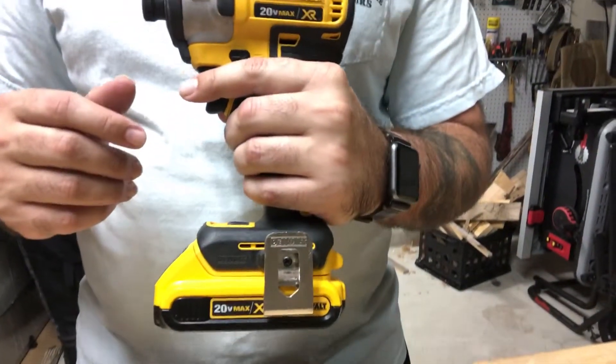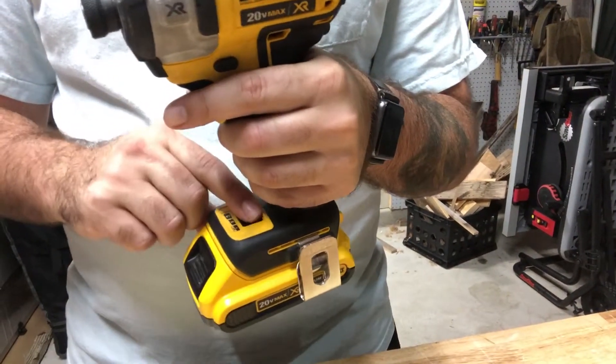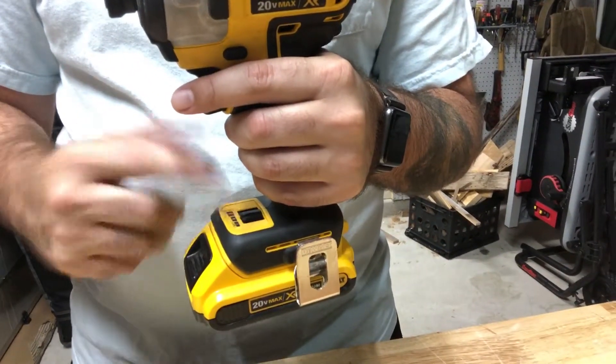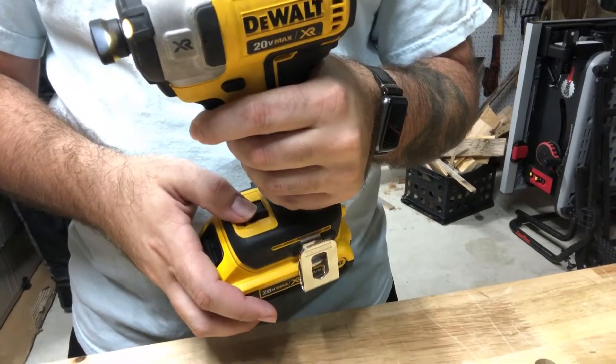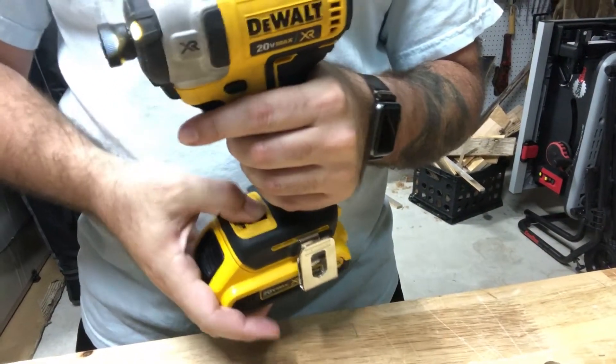Another cool feature about the impact is — if you look right here — it's a variable speed setting that goes from one to three. When you leave it on one, it's what they call the position drive setting, so you'll see it go a lot slower, you can barely pull the trigger. Move it over to three and the max speed on this is 3,200–3,250 RPMs, and the torque is 1,825 inch-pounds.